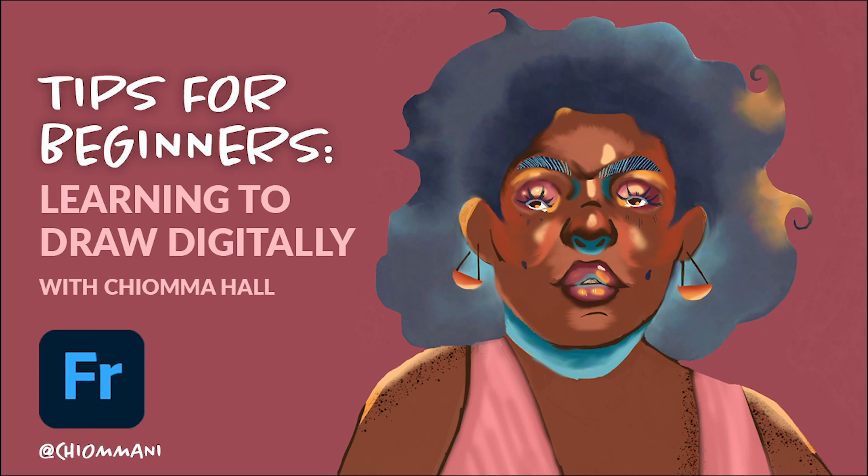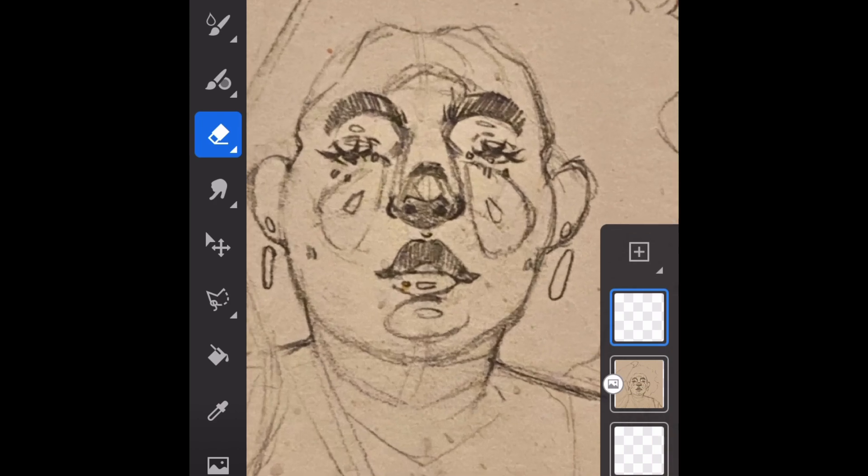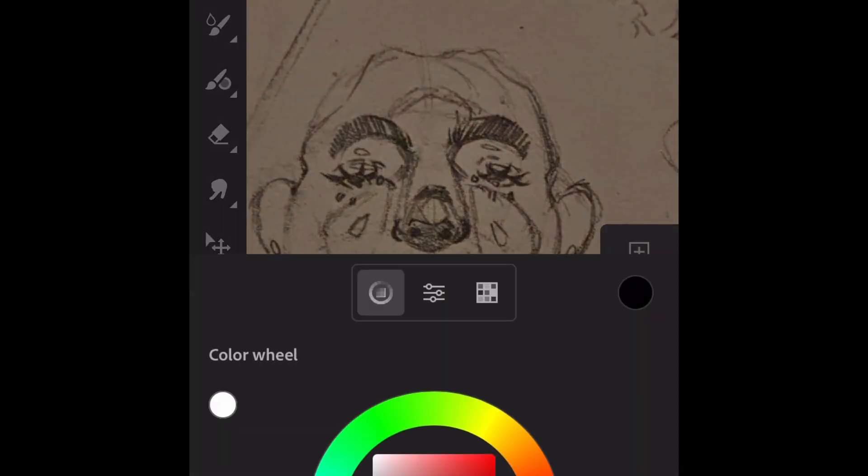Hi, my name is Chioma Hall. I am a queer illustrator based out of Atlanta, and for the month of October I have the great opportunity to work with the Adobe Fresco team to create an illustration of a beautiful black queer woman. I wanted to take some time today to give you some tips and things that I learned in the process of transitioning from a background of traditionally working in watercolor to working digitally.